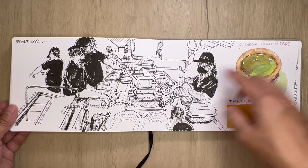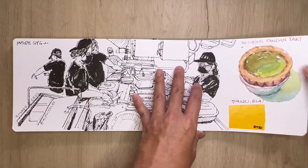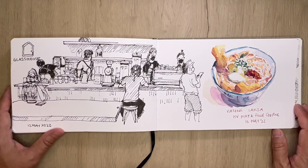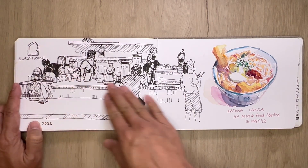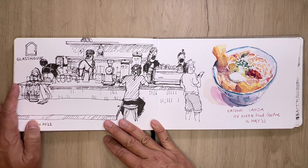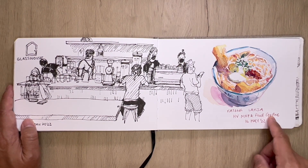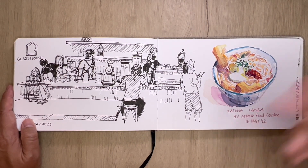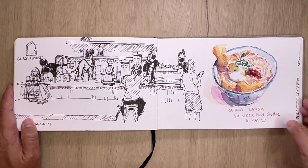This was during the Singapore Camino walk that I did, walking through Orchard Road. So this is visiting the Glass House, another cafe in the CHIJMES area. And this is at the Holland V Food Market and Center where I met a few urban sketchers — you'll see more sketches in the following book, but this katong laksa for now.